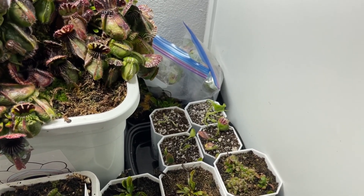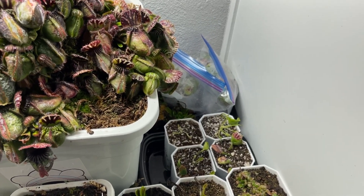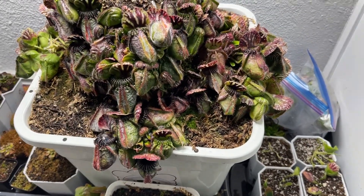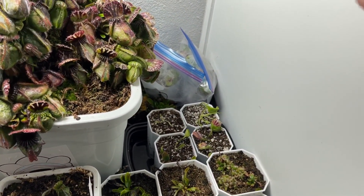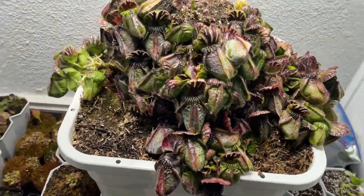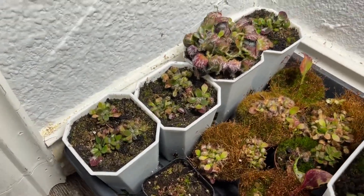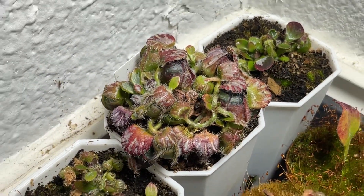I also sprayed a systemic fungicide — I've been spraying a systemic fungicide lately — so hopefully there will not be any rot or any fungal issues. Here are my babies. Don't mind these, they're turning black because I filled up each pitcher with a fertilizer.